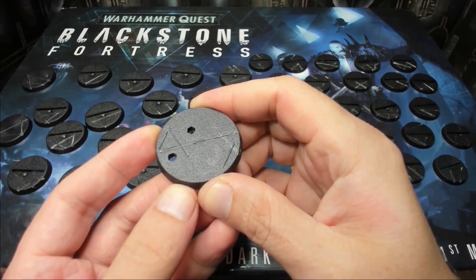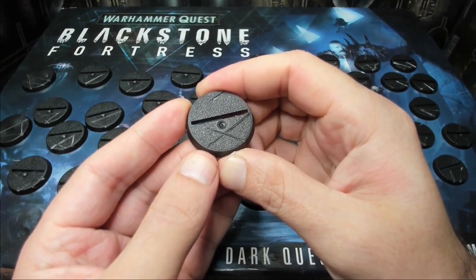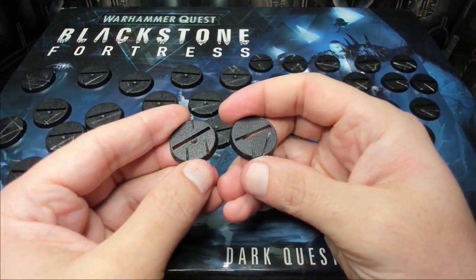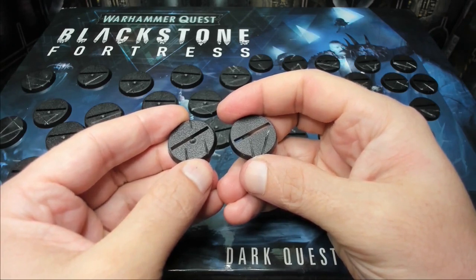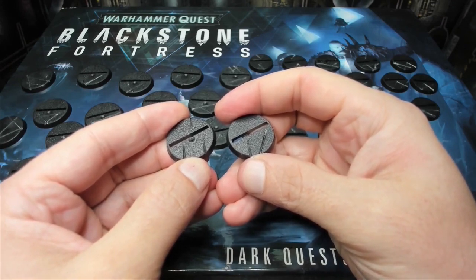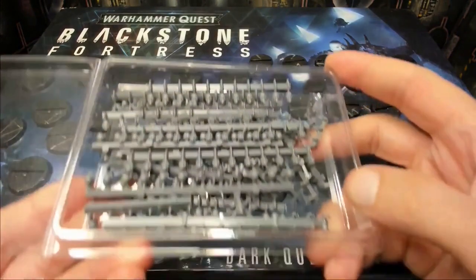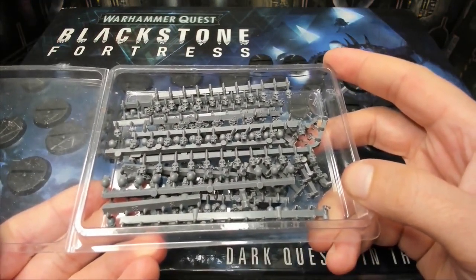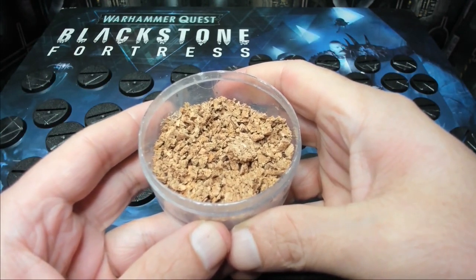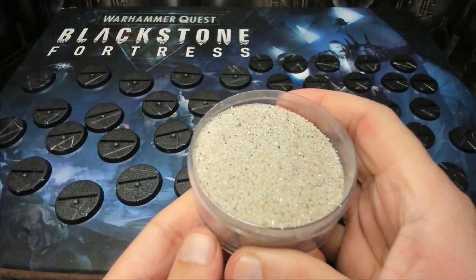We're going to carve in with a razor blade, just some gentle grooves — be very careful and cut away from yourself. The idea is to match the floor tiles from the Blackstone set. We want to leave plenty of space for each model's feet and all connection points, so try to avoid putting gashes or basing material too close to where the model fits into the base. In addition to our bases, we're going to need some skulls from the Citadel basing set, a little bit of cork rubble, and some fine basing sand.